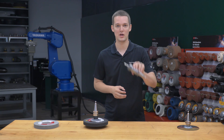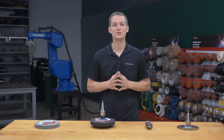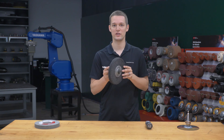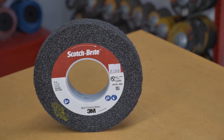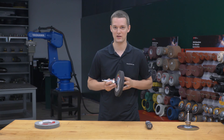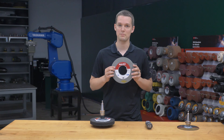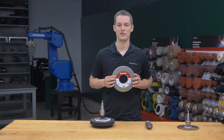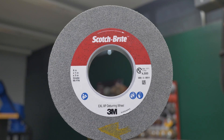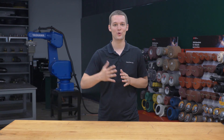Then we attached a half-inch end mill to remove the aluminum spacer. Lastly, we used two wheels to remove the gasket material. First was a 3M multi-finish wheel — its high conformability and moderate aggressiveness allowed us to strip off the gasket material without damaging the glass panel. Then we followed it up with a 3M EXL Pro deburring wheel to refine the scratch pattern on the glass. Depending on the end user's finish requirements, they may be able to skip the EXL Pro deburring wheel altogether.